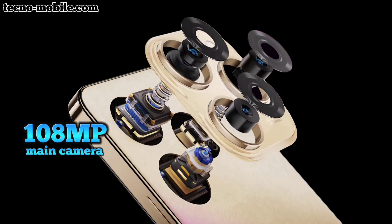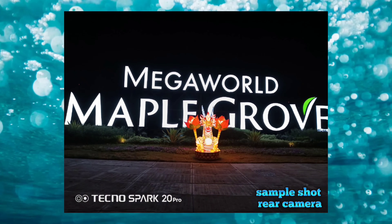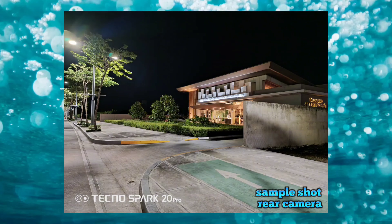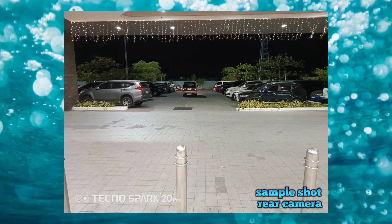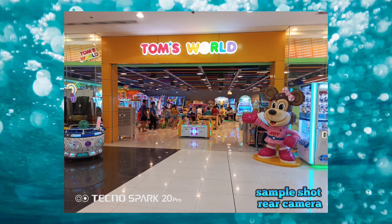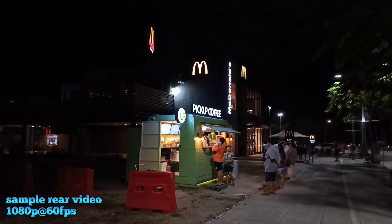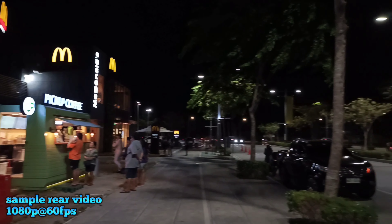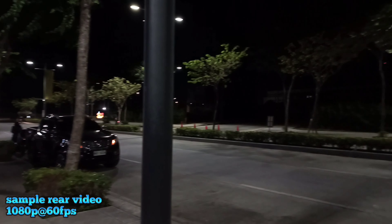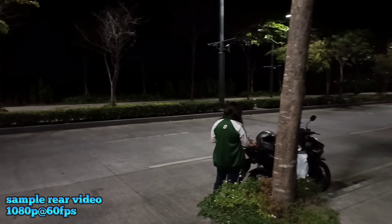Rear camera: 108MP, 2MP, and 0.08MP. Sample shots from the rear camera. Video recording at 1080p 60fps, and also 2K at 30fps.